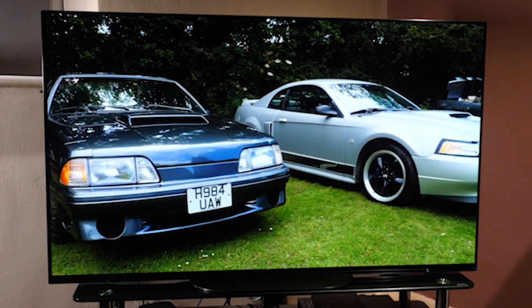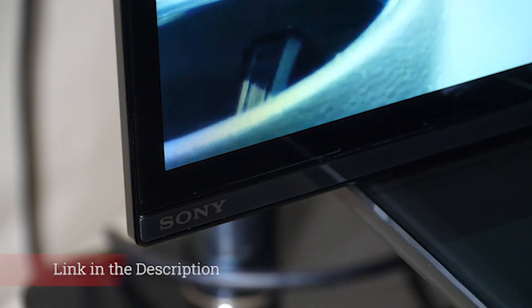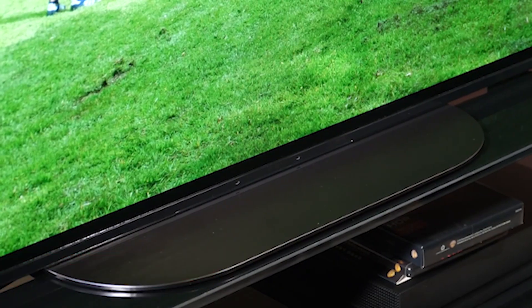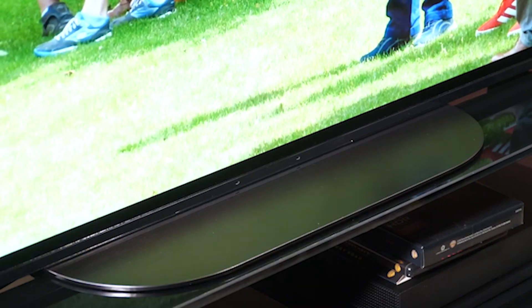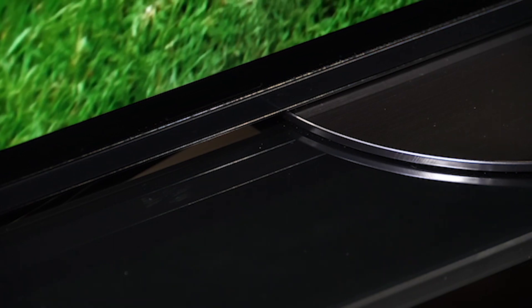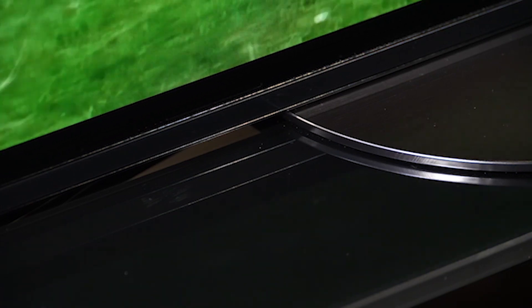Authenticity is the name of the game with Sony's Master Series TVs, which currently consist of an 8K LCD model and this 4K OLED. Authenticity is very much what we're looking for in everything we test too. We want a piece of kit, whether it's a speaker, pair of headphones or TV, to deliver content as close to the creator's intention as possible. So why does the Sony A9G, here reviewed in 55 inches, not get the full 5 stars?